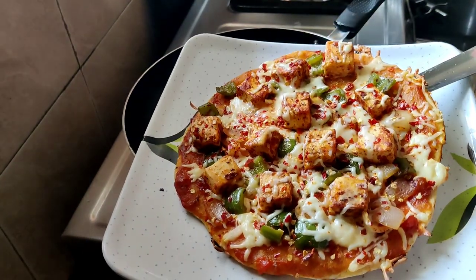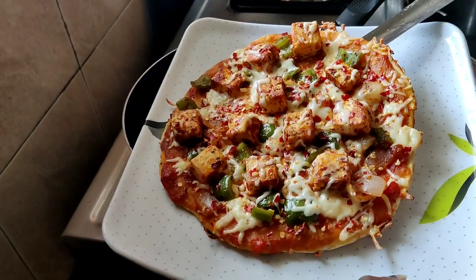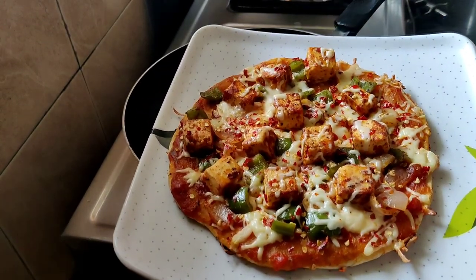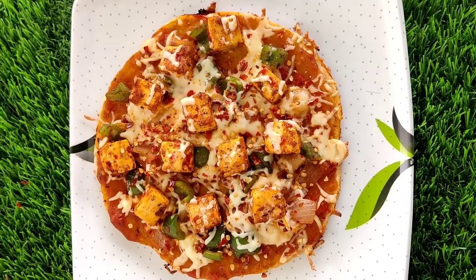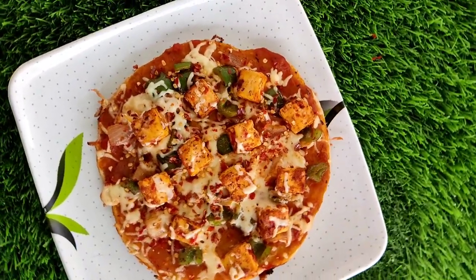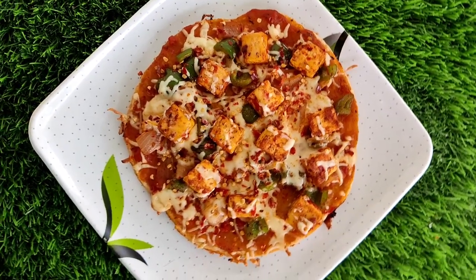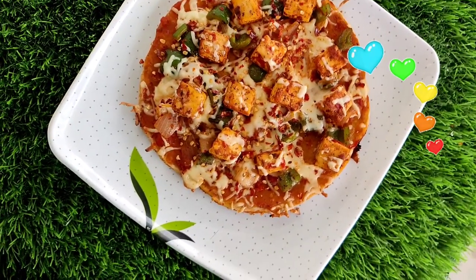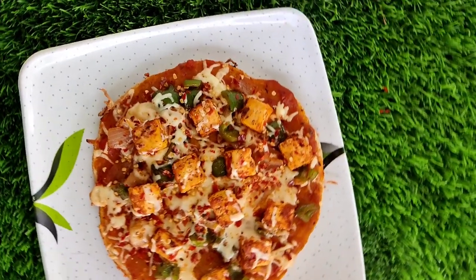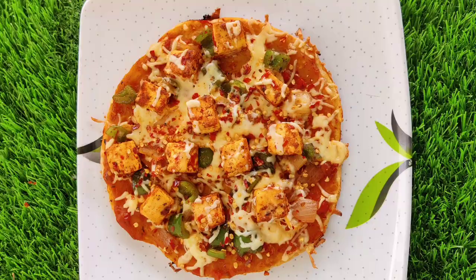It is very easy to prepare this pizza. Please like, share, and subscribe, and press the bell icon. If you liked this video, please comment in the comment section. See you in the next video — bye!